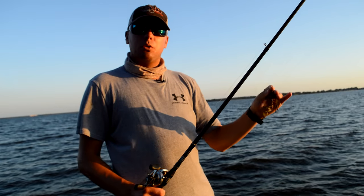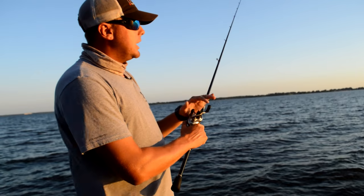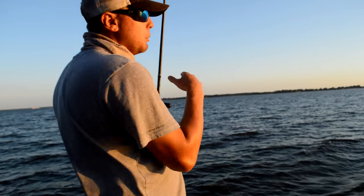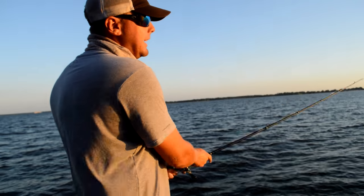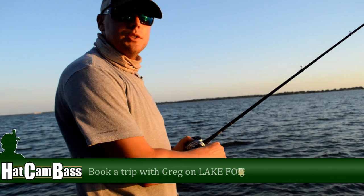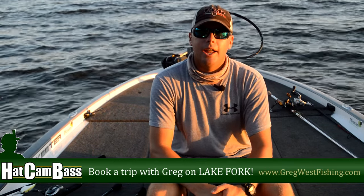The V&M three-quarter ounce in crawdad color is my favorite for stroking. When I say stroking a football jig, I'll make a cast out, let that jig hit the bottom, and then I'm going to violently pulsate this jig off the bottom — two or three times just violently stroke it on and off the bottom. What this does is that fish will be down there looking at that jig, and when you start stroking it you're getting a pure reaction bite. Stroking a football jig here at Lake Fork in the summertime can be deadly. So next time you're out here, make sure you're stroking a jig. Hopefully this helps you on your next trip out to Fork — stay tuned in to Hat Cam Bass for more videos.